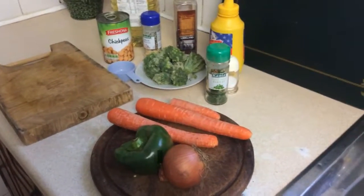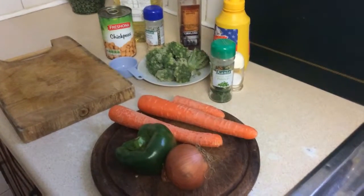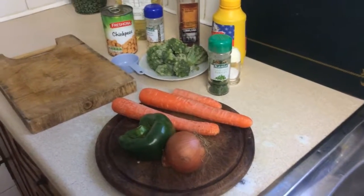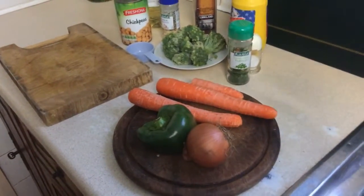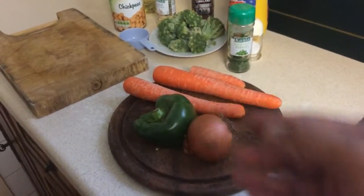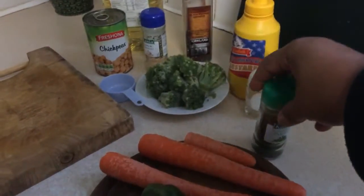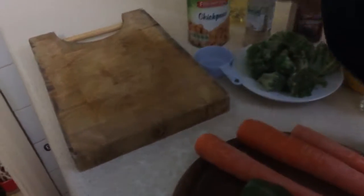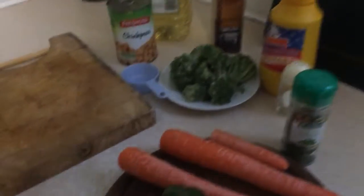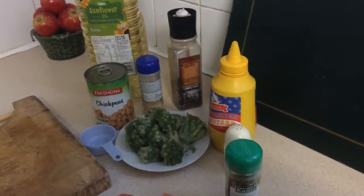Happy new year to all subscribers, both old and new! Today I'd like to make a broccoli and garbanzo bean salad. As you can see in front of me, I've got all the ingredients: onions, a green pepper — you can use any bell pepper color you like or have in your house — carrots, broccoli, dry parsley, salt, mustard, black pepper, garlic granules, a tin of chickpeas, and vegetable oil.